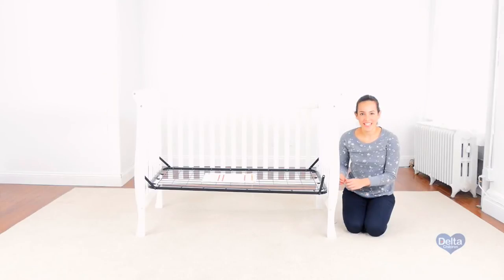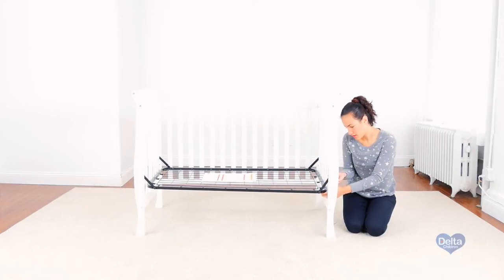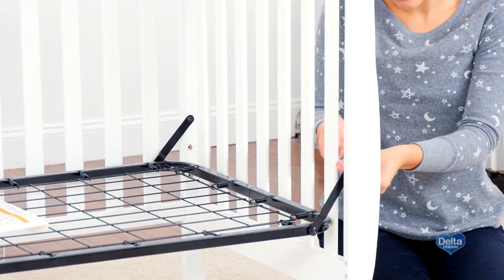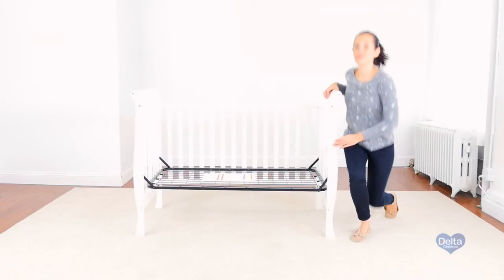In order to make the next step easier, we're not going to tighten this corner of the mattress support all the way. And you're done.